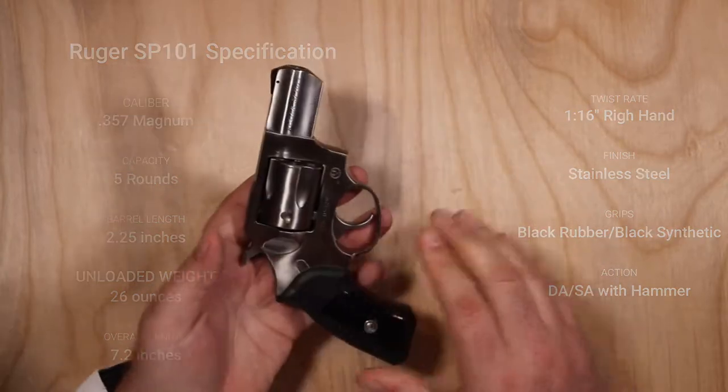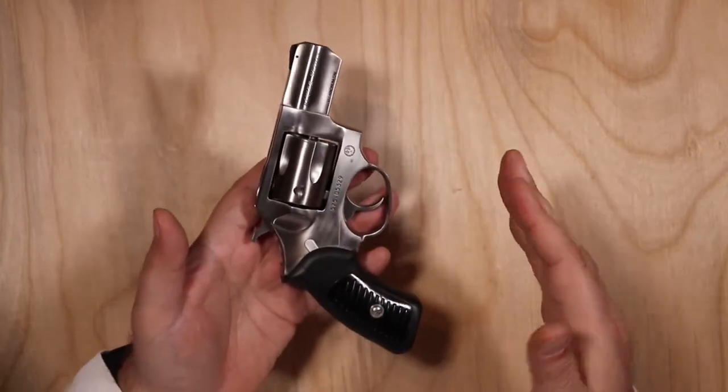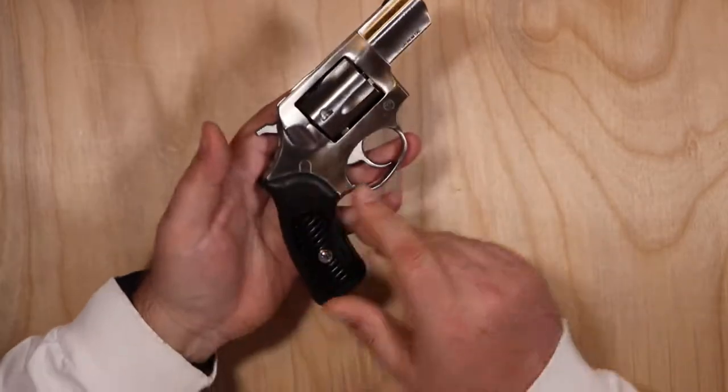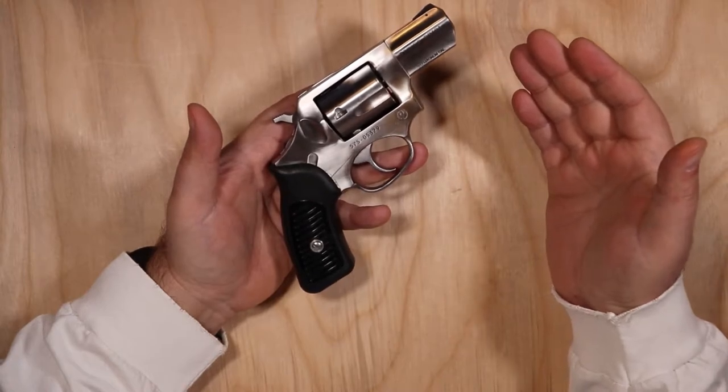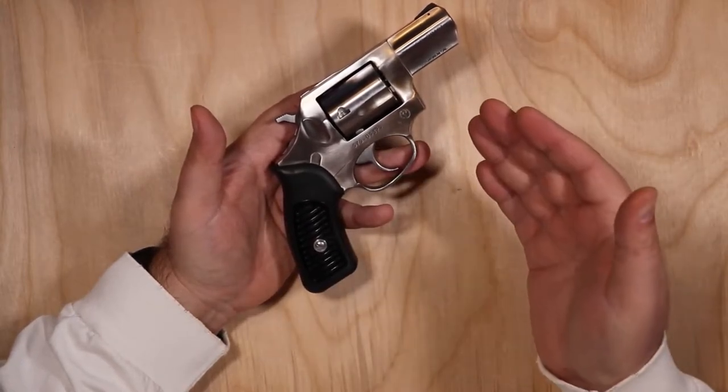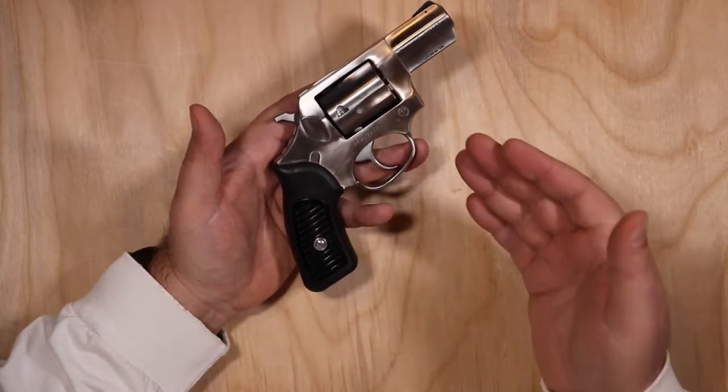If you're carrying on a hip or something like that, this is a very small form factor and it conceals very easily. You're not really going to want to pocket carry this or put it in an ankle holster necessarily. But it is heavy, and when you're shooting .357 Magnum, that weight really helps in mitigating the recoil.